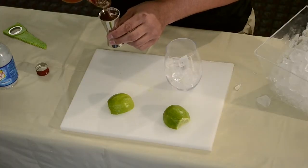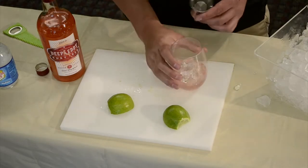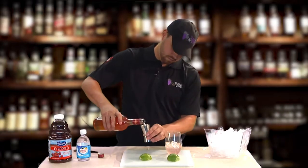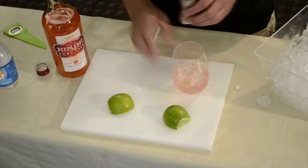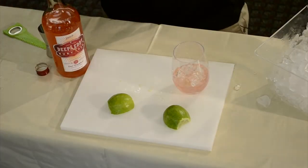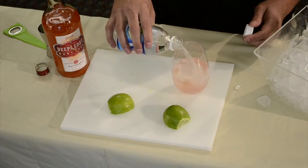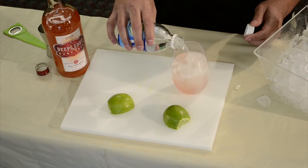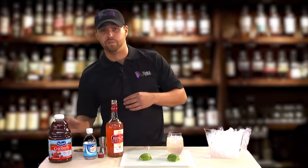I'm going to put a full shot, maybe a little more. Just like that. Next, fill three quarters of the cup with soda water, and then top it off a little.